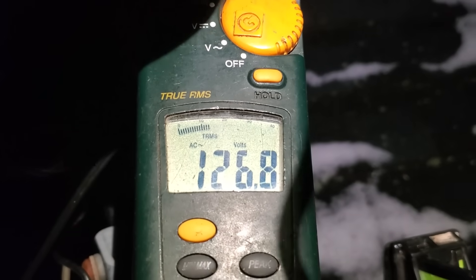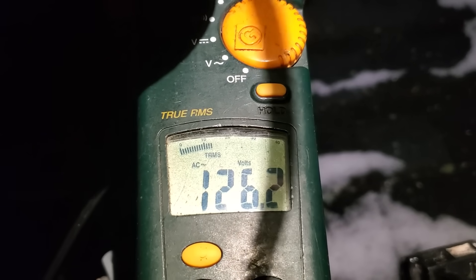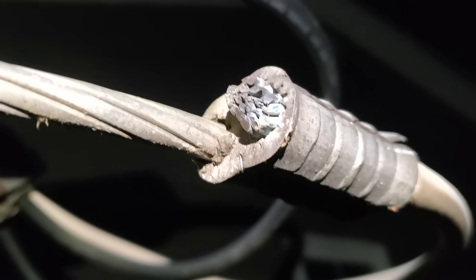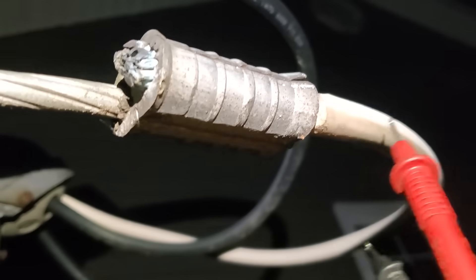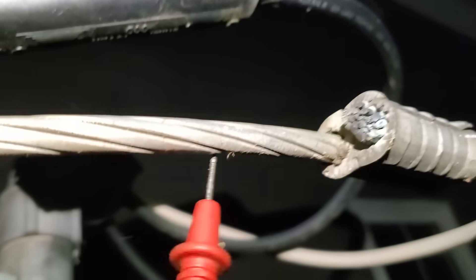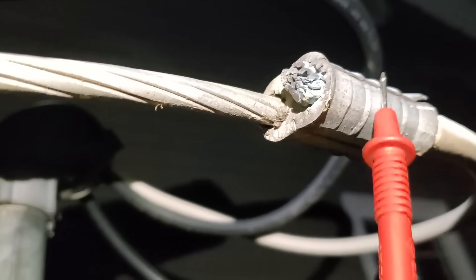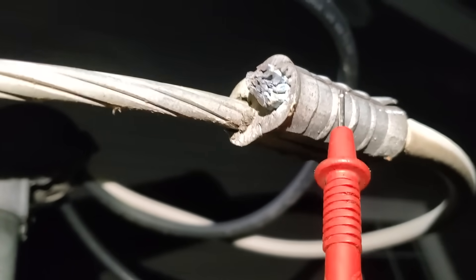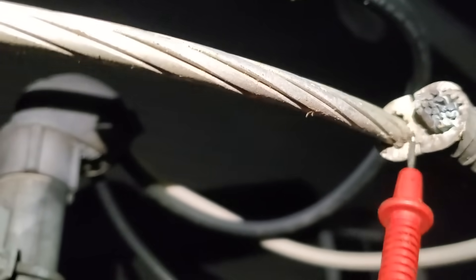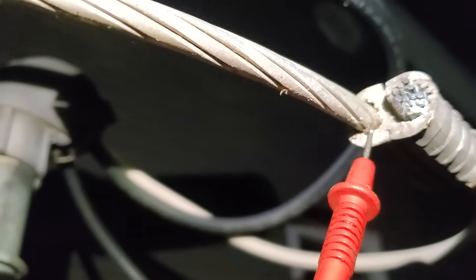We're still getting 126–127 volts on this side — that's higher than it should be. So if we check on this side and got 126–127, and then check on the other side and got 122–123, then we know this is the bad connection. The bad connection when checking for a bad neutral with your voltage is always on the source side of the point giving you that bad reading. So we know the problem is not from here down — it's out somewhere further.